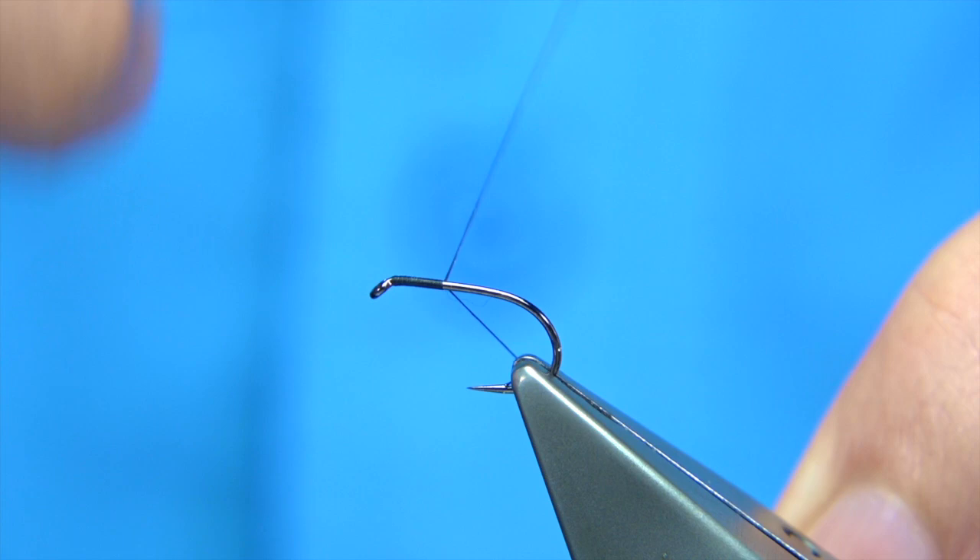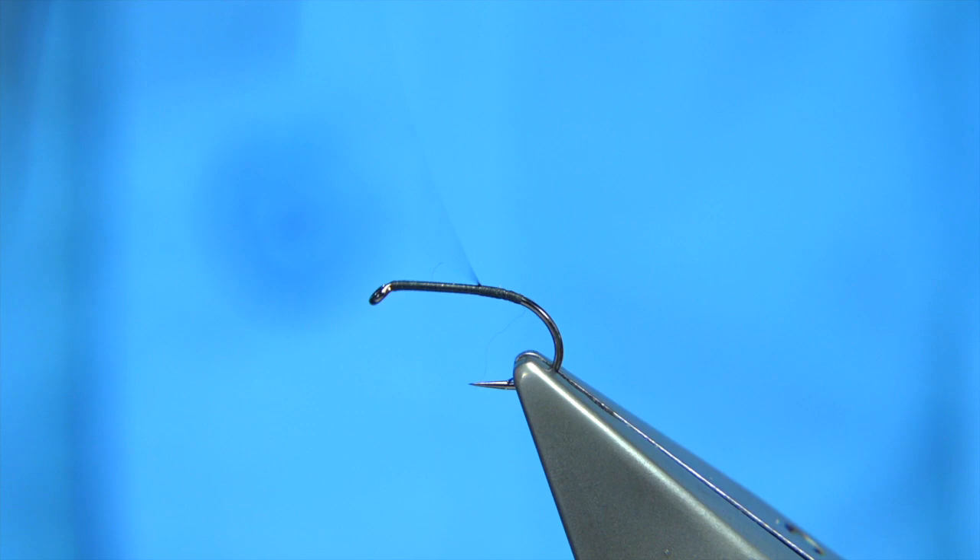The first thing I'm going to do is put a layer of thread down the shank, then basically remove the waste piece. Then I'm going to come back up two thirds of the way, leaving about a third of the shank.